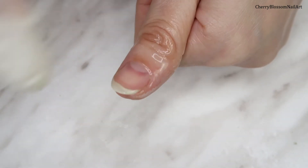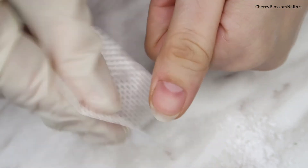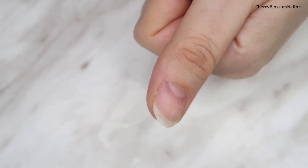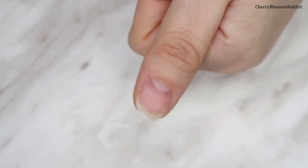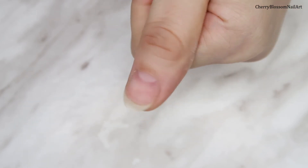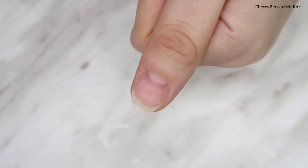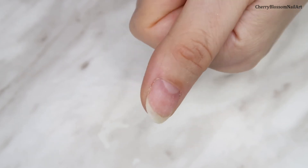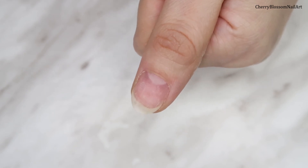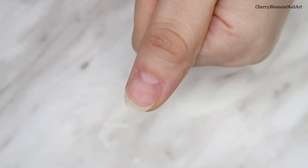I'm going to spray the nail with some rubbing alcohol and clean off my nail. It's back and all the gel polish has been removed — I'm really impressed with the nail clips and the scraper. Now I'm applying some cuticle oil since we've done a lot of buffing, and acetone really dries out the cuticle area and nail plate.